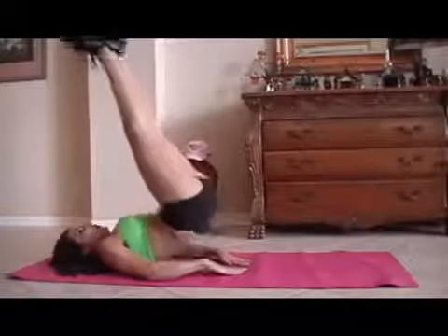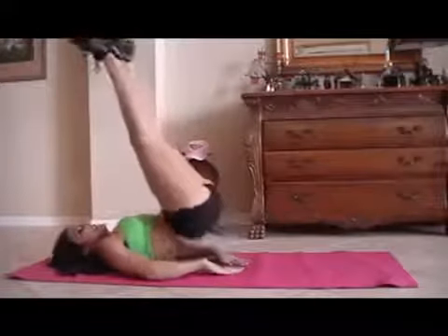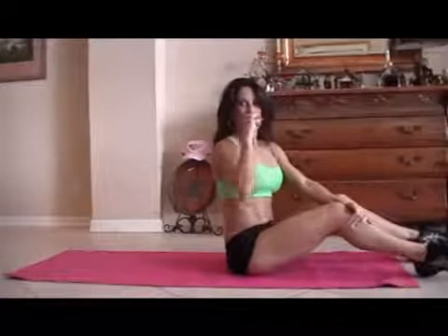1, 2, 3, 4, good, 5, 6, 7, 8. Remember, you can do these exercises — 9, 10 — at home, in your hotel room, 12, 13, 14, 15. You can do 1 set, 2 sets of them. Just get some ab exercises in there.